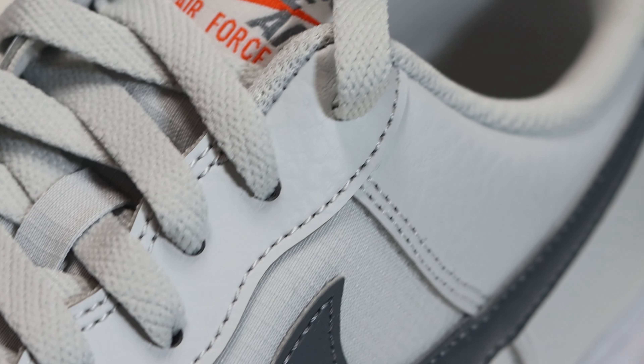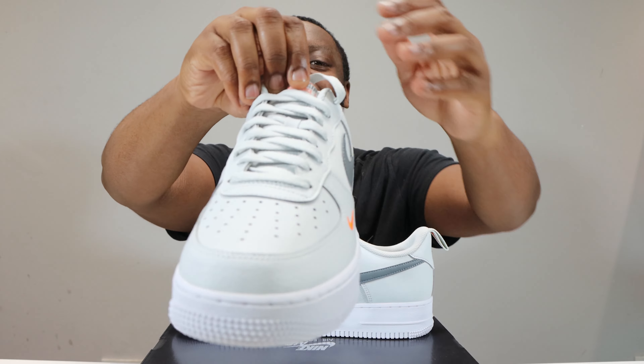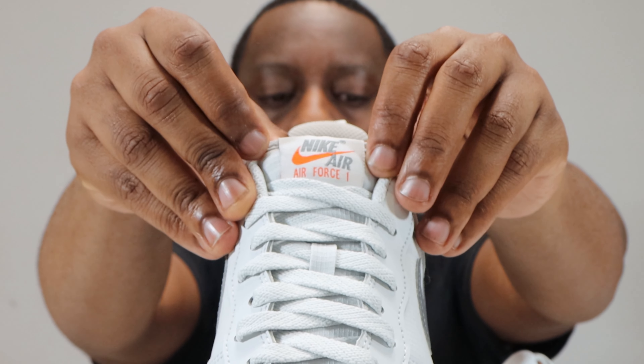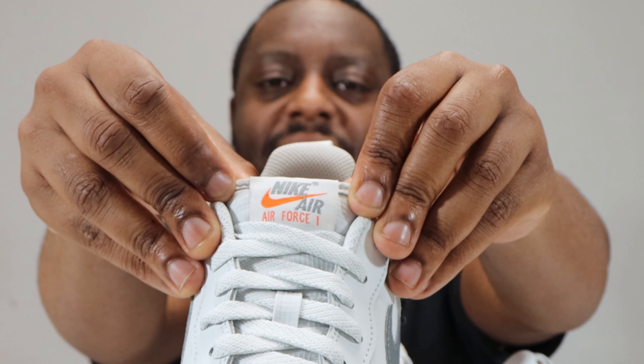Going up the shoe you'll see the same material on the eye stay in that Photon Dust, and we also have some Photon Dust laces to the thickness that I like. These laces conceal a Photon Dust ripstop tongue, and at the top of this tongue you'll see again that Photon Dust with cool grey and orange for the Nike Air detailings and swoosh.